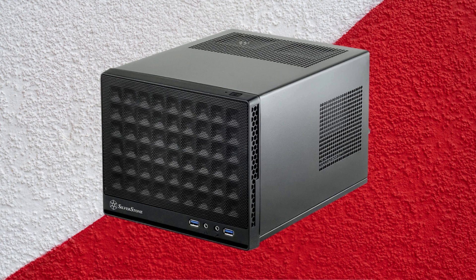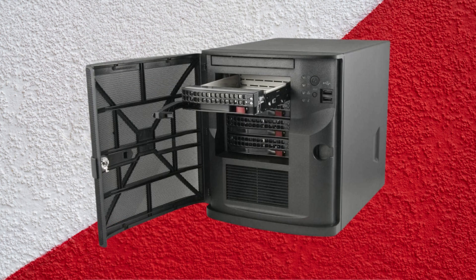Our primary focus should be on the best NAS PC cases that are all well-rounded for easy management and cost-effective to recommend for all budgets.